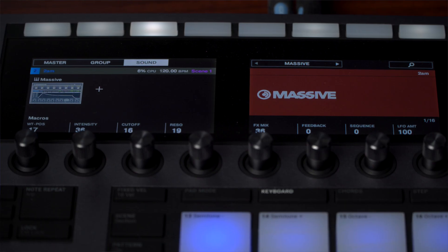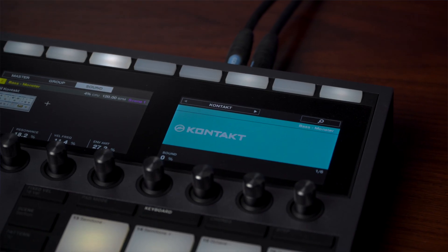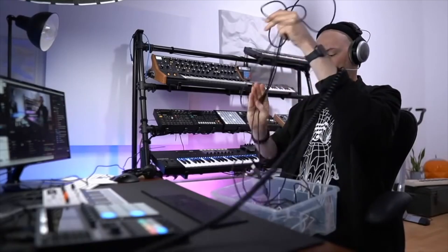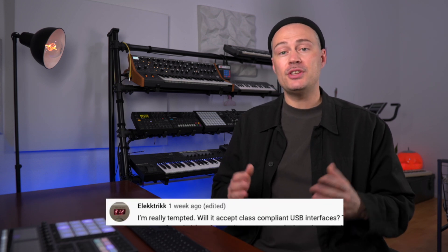Hey, it's Datsy and in this video I'll answer your questions about Maschine Plus, the new standalone groovebox by Native Instruments. Native Instruments sent me Maschine Plus around one month before the official release and as some of you might have seen, I unboxed it, tried and tested it in two live streams. One is still available here on the channel and the other one is archived for my supporters over on Patreon. During and following these live streams I received a ton of questions from you about Maschine Plus and I thought it would be helpful to answer them in this video.